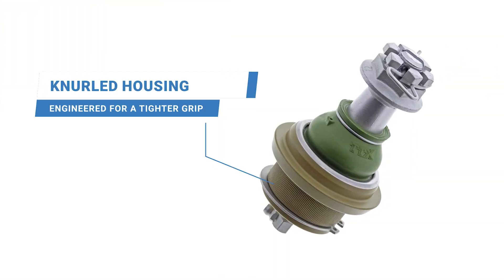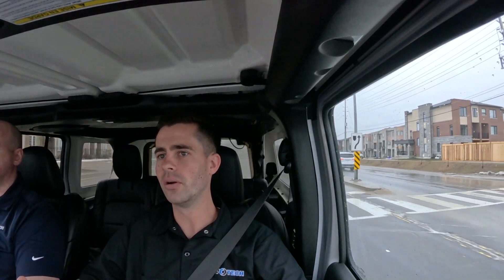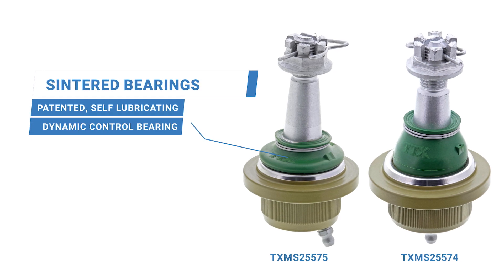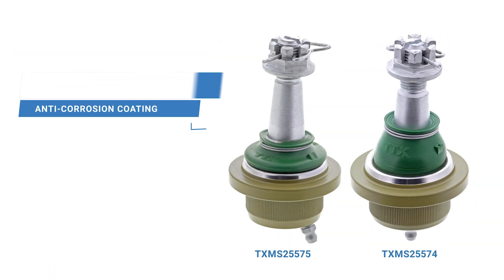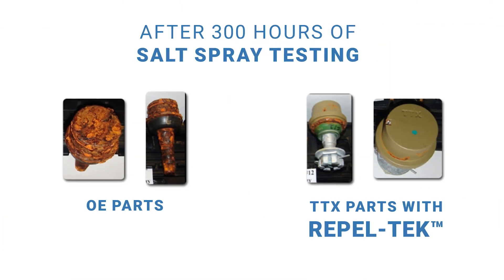The first upgrade is that the TTX ball joint is knurled on the pressing surface, which helps the ball joint stay in the arm or the knuckle, because as you press those in and out, the knuckle can get worn. It also includes our patented sintered metal bearing that is longer lasting than the OE plastic design, and the Repel-Tech coating that prevents rusting or any other corrosion on the outside.